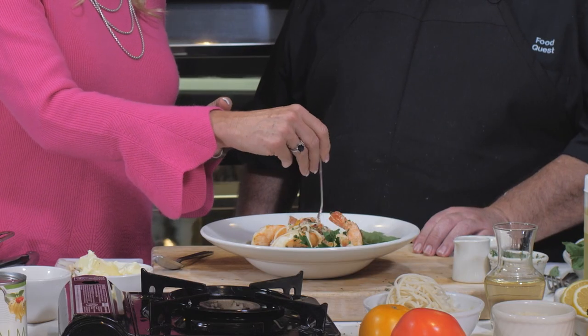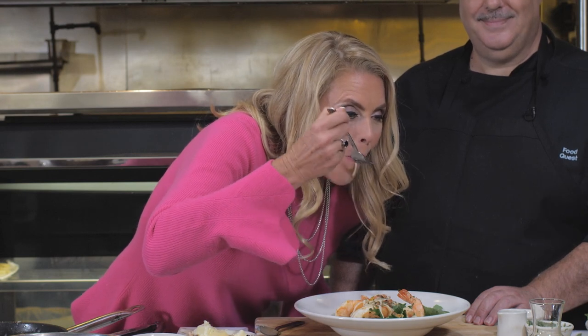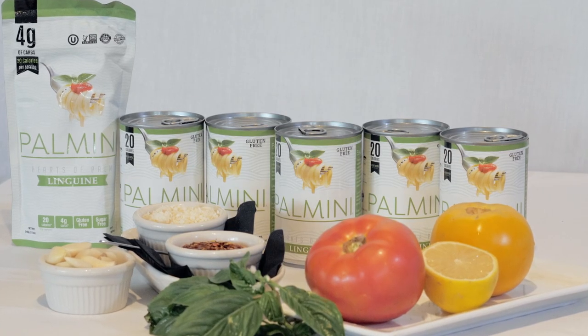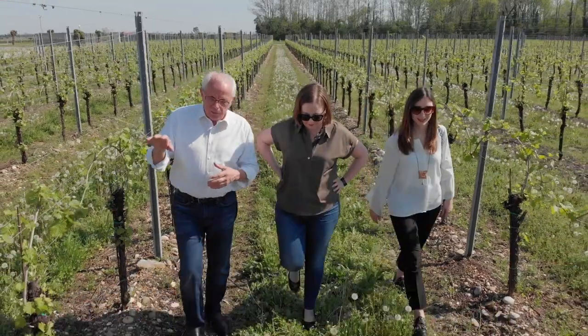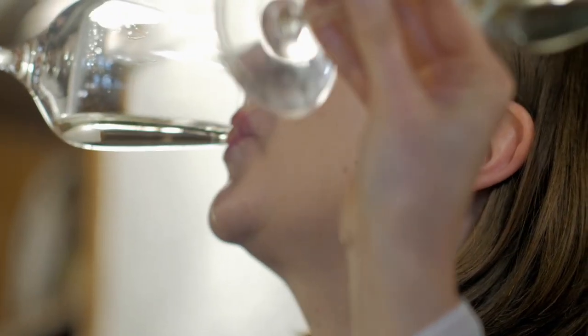No gluten. Gluten-free. Virtually sugar-free. That's great. Wow. Palmini — hearts of palm. Who could think it? Genius. Absolutely genius. I was not aware of Palmini pasta — that's so cool. I can't wait to try it at home. It was so good. Well, when Food Quest returns, we're going to be in Italy with a sparkling wine that's taking the world by storm, one effervescent experience at a time.